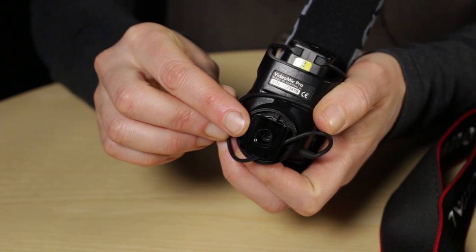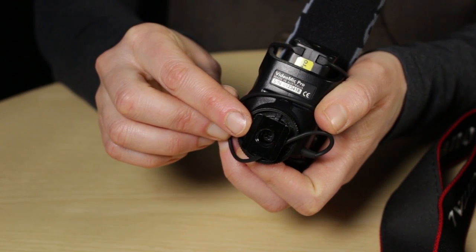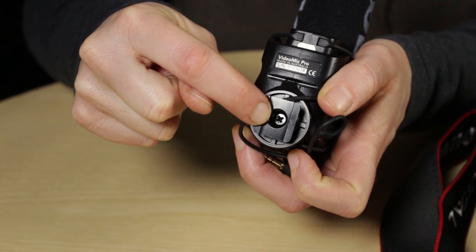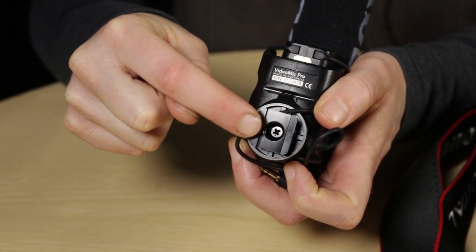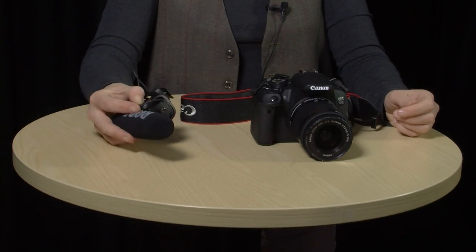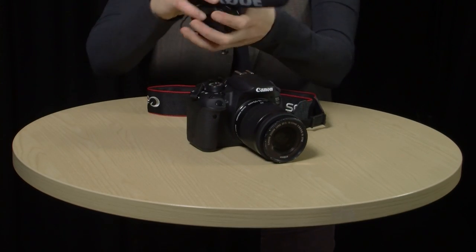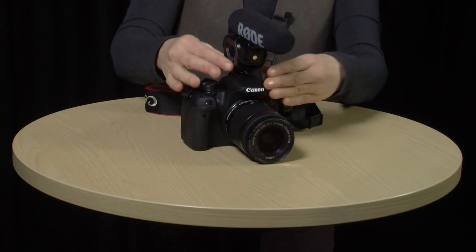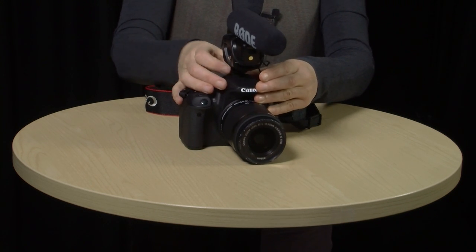The mic comes cradled in its own integrated shock mount, so you're not going to get handling noises from operating the camera. At the base of the mount, there's an attachment for the hot shoe on the top of your DSLR camera, and that's in general where it's put. There's also a thread for attaching to a boom pole or a stand. To attach the mic to the camera, all you need to do is slip it into the hot shoe and tighten up this ring so it's secure. Then attach the audio cable — you attach it where it says mic on the flap.